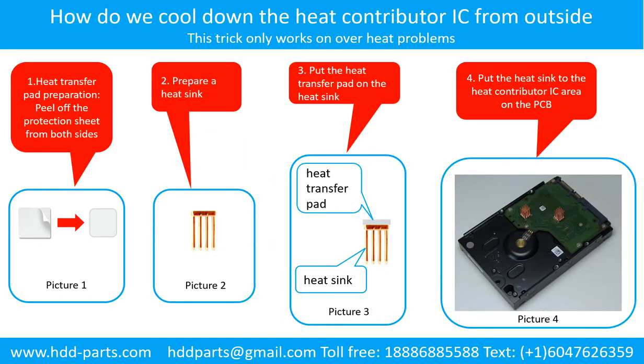How to cool down the heat contributor IC from the outside. Step 1: Heat transfer pad preparation — peel off the protection sheet from both sides of the heat transfer pad. Step 2: Prepare a heat sink. Step 3: Put the heat transfer pad onto the heat sink. Step 4: Put the heat sink to the heat contributor IC area on the PCB.